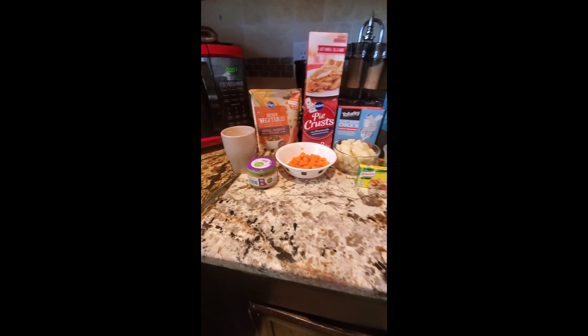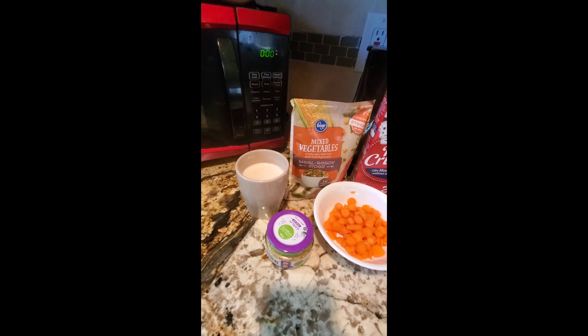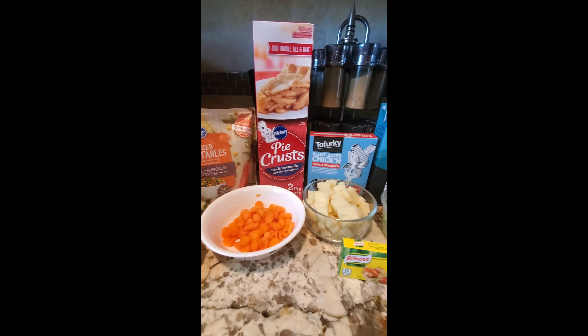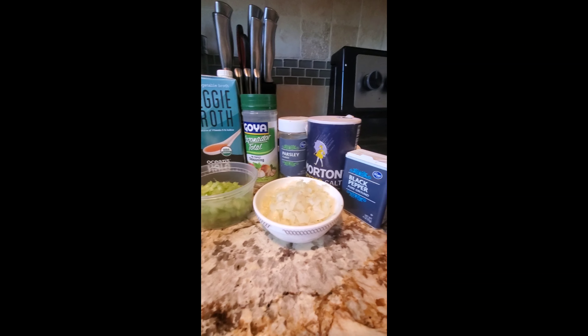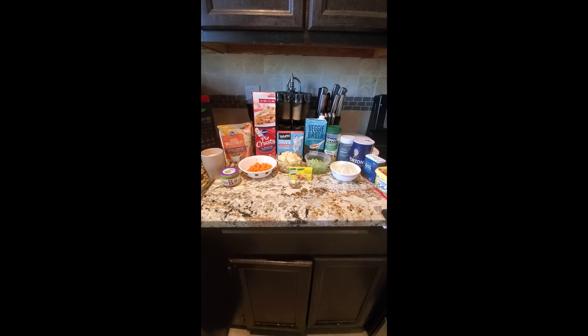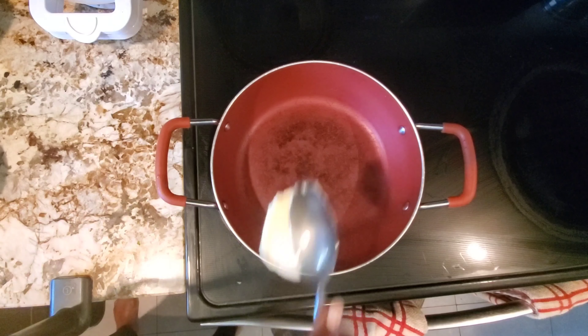Hey family, it looks like I have a lot of ingredients, but not so much. Here's my flour-milk mixture, my minced garlic cloves, some extra carrots in addition to my mixed vegetables, my pie crust, my plant-based chicken, potatoes, vegetable bouillon cubes, celery, veggie broth, all seasoning, onions, parsley, salt, pepper, and butter.